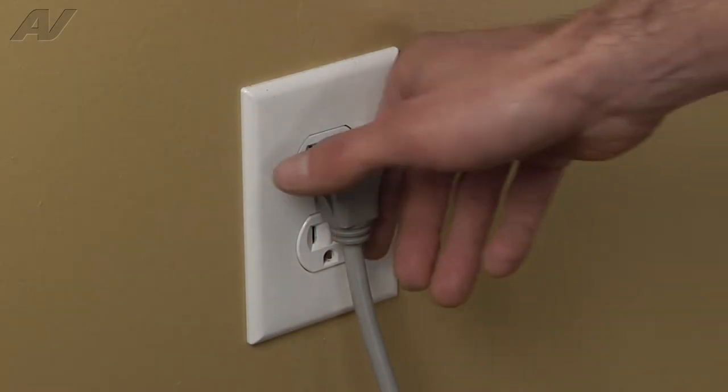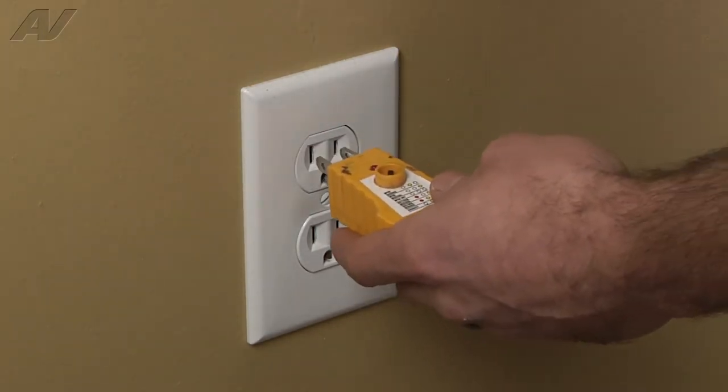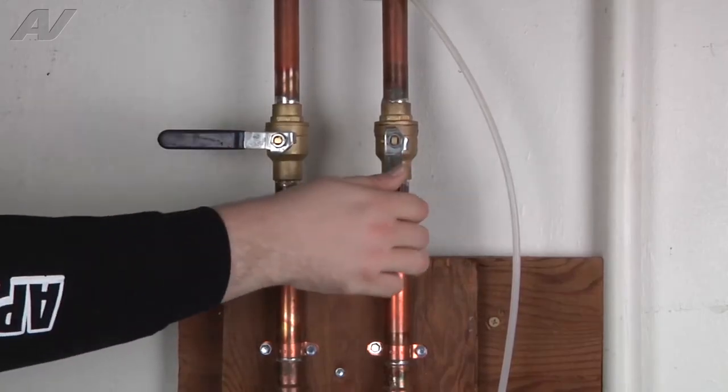Before beginning any repair, always be sure to disconnect the power to the appliance. It is also recommended to test the outlet for proper voltage. Remember to also turn off the water.